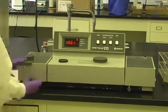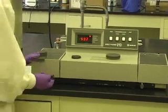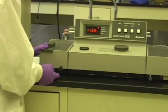Use the cell positioning knob on the lower left of the machine to bring the sample cuvette into position. Read the absorbance or transmittance from the digital readout.